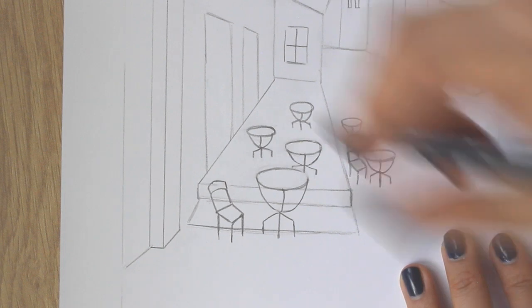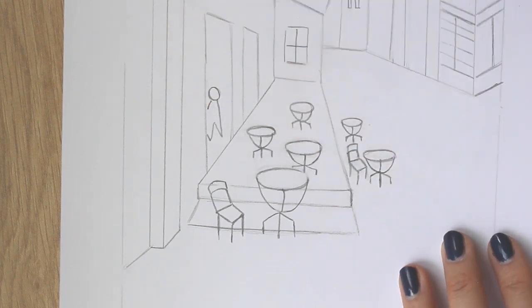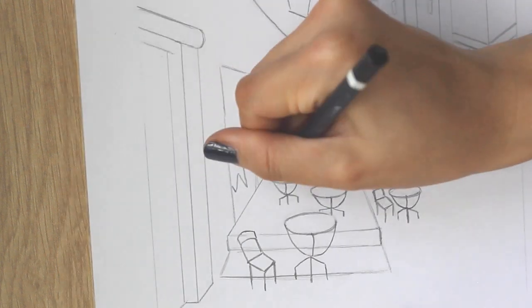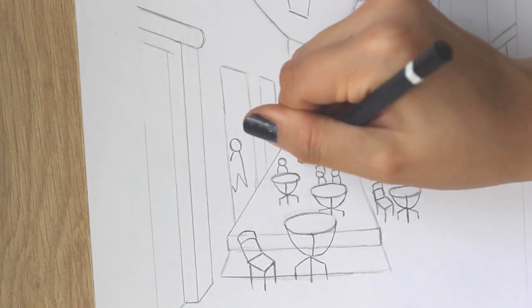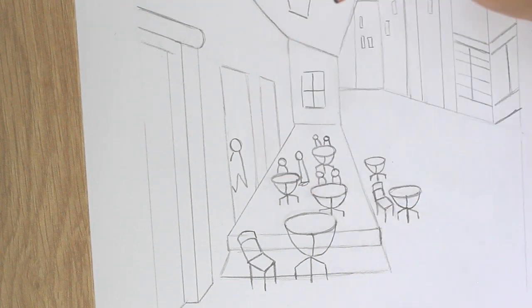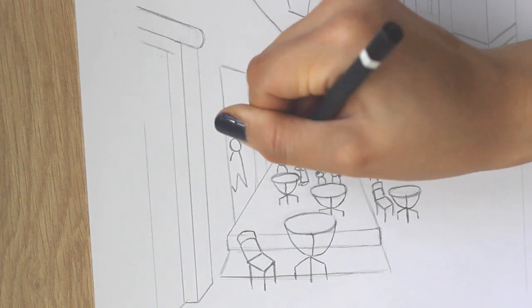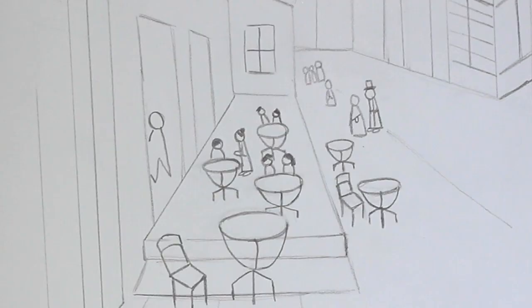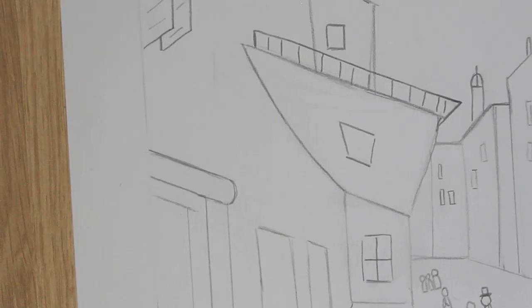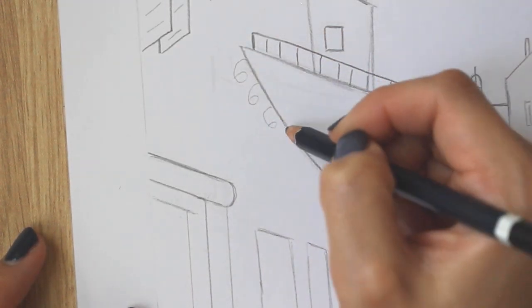Let's draw the people. First, draw this person's shadow creeping in right here at one of the entrances. For the rest of the people, draw a simple circle for their head and a triangular body. Then add some loopity loops that line up along the side of the canopy — it's like drawing a bunch of number sixes.